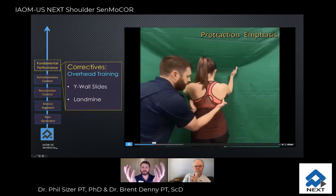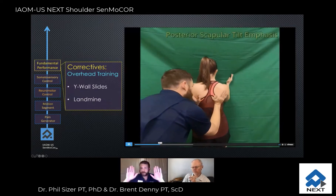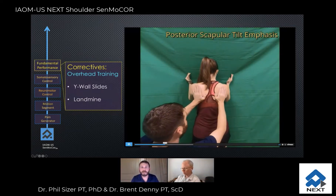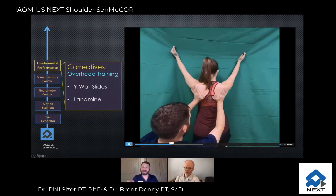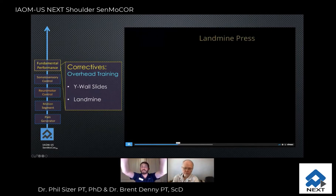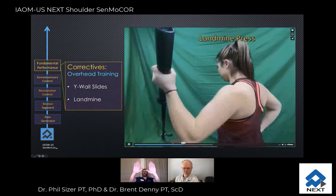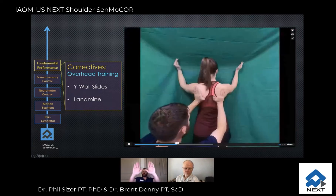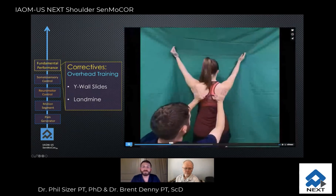We can really emphasize a protraction emphasis, asking her to really wrap the scapula towards that mid-axillary line as she slides up. We can also ask her to emphasize a posterior depression as she slides up. If you keep your hands on the posterior aspect of the scapula, ask them to keep the scapula in contact with the hands — to follow the hands — using more of a tactile cue there.